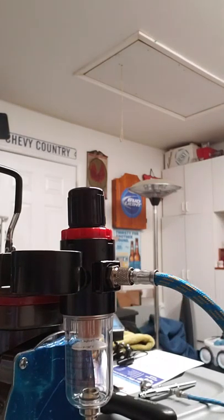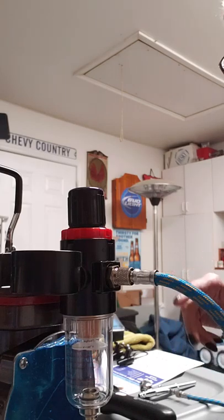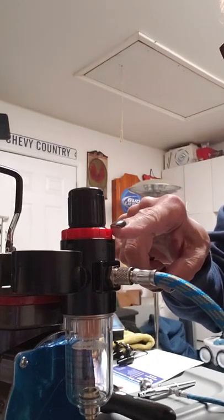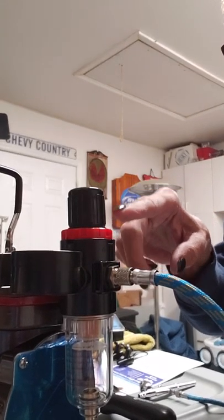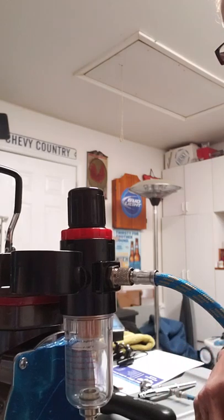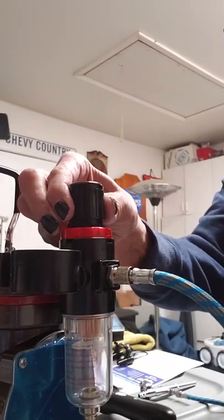Hello, this is Connie Spradlin and this is the air compressor ZENY that came with my airbrush spray kit. For some reason it won't let me turn this to release the pressure, so I'm going to turn it on and try to show you what I'm talking about.